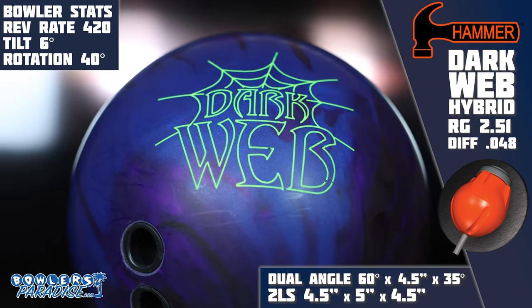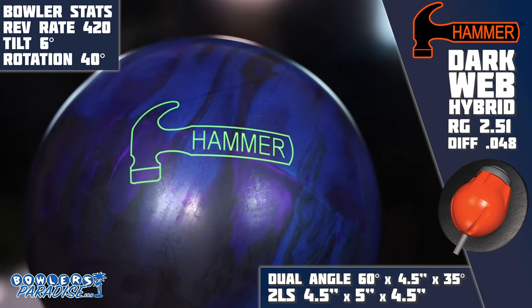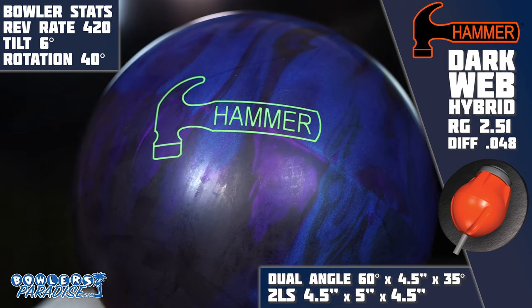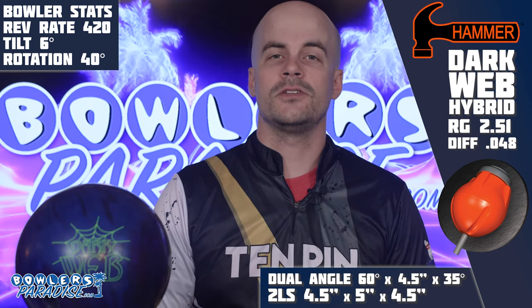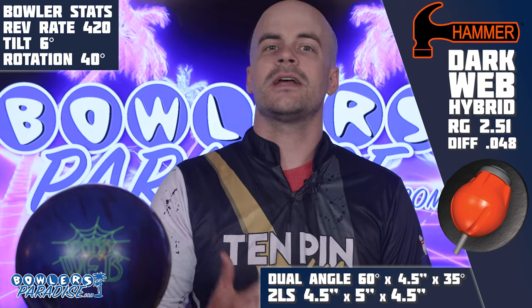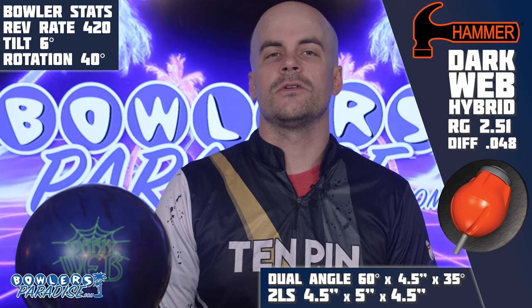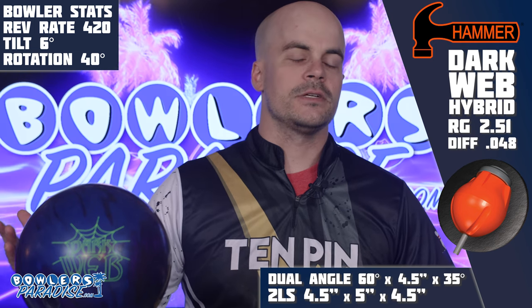The Web series from Hammer gets another iteration, this time in a hybrid form. As they are doing in basically every release right now, Hammer gets in on the HK22 action once again with this Dark Web Hybrid, featuring the Aggression Hybrid cover with that additive, powered inside by the Modified Spheroid core previously featured in the Dark Web.